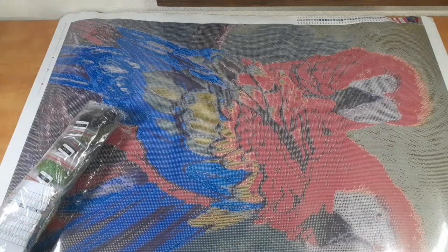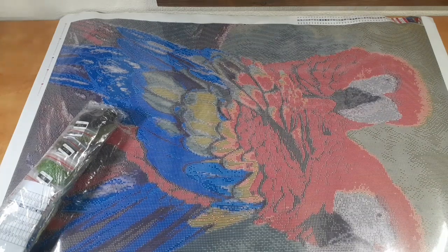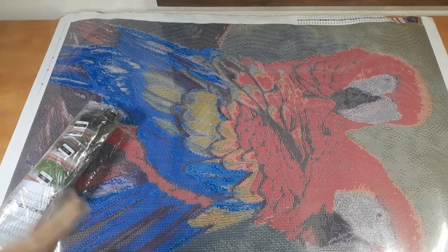Alright, let's get into these diamonds. I want to start this canvas. Everybody keeps coming to me asking, 'Have you worked on new squares yet?' and I keep telling everybody no. So this may be the painting that I work on that has squares.